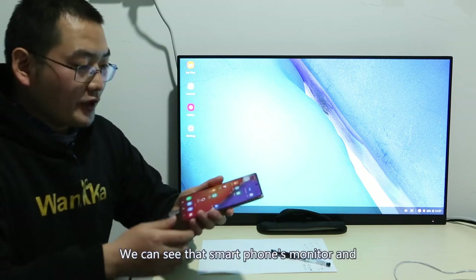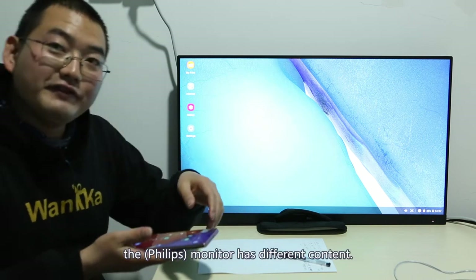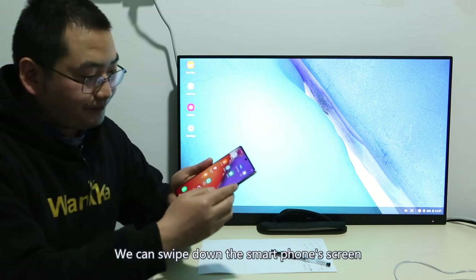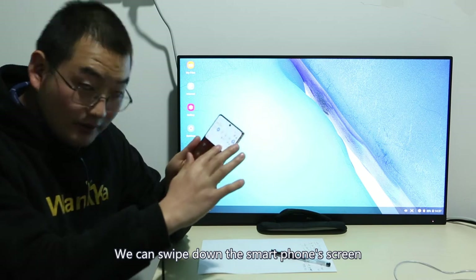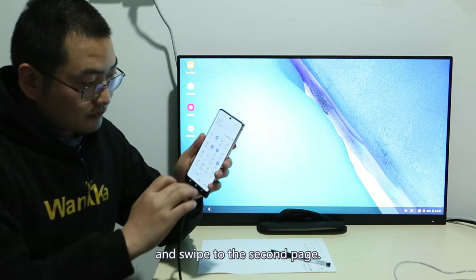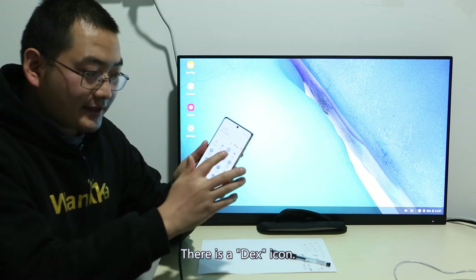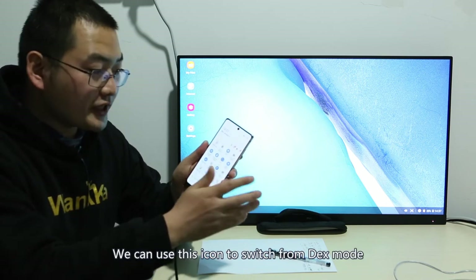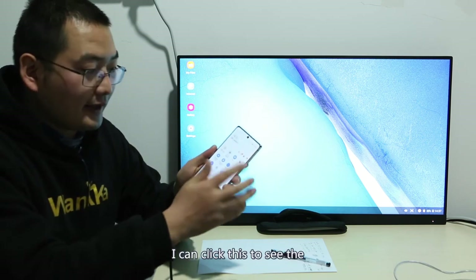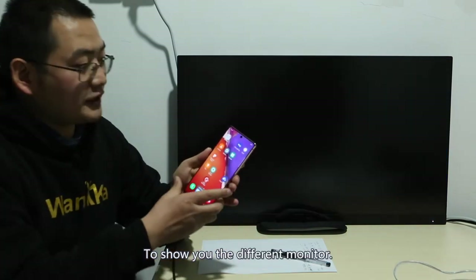We can see that the smartphone and monitor have different content. We can swipe down the smartphone screen and go to the second page, where there is a DEX icon. We can use this icon to switch from DEX mode to mirror mode. I'll click this to show you the different monitor views.